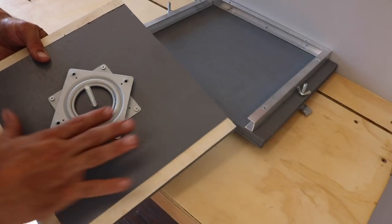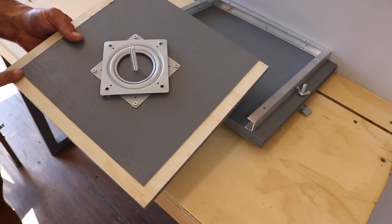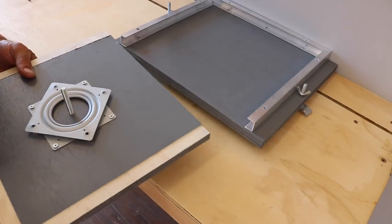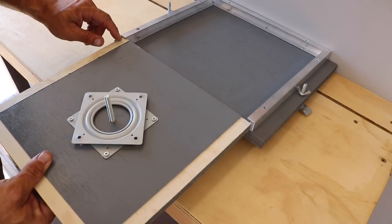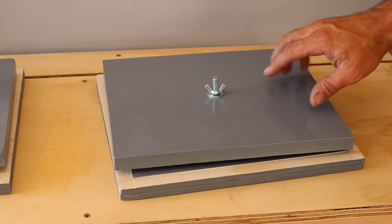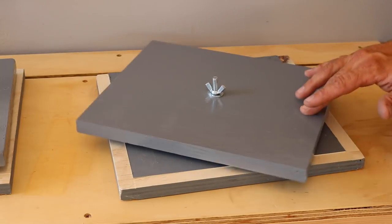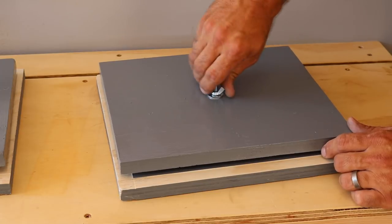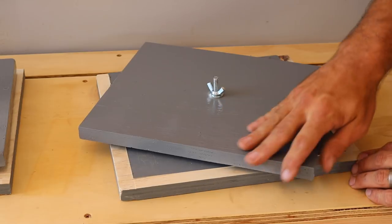I made one change to this part of the base that has the swivel mechanism and that was to rip just a little bit on the table saw. When I was trying to slide it into these aluminum tracks it kept getting kind of bound up and didn't move as freely, so I just took a little bit off. You'll see it slides much easier now. The bolt and wing nut assembly is to keep the swivel action from moving — it moves and glides real easy, but when I want to adjust the lights and hold them in place I will simply tension that down to give it a little bit of added friction so it will stay in place.